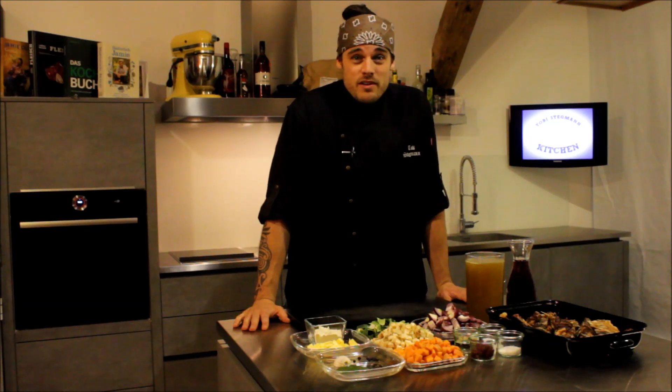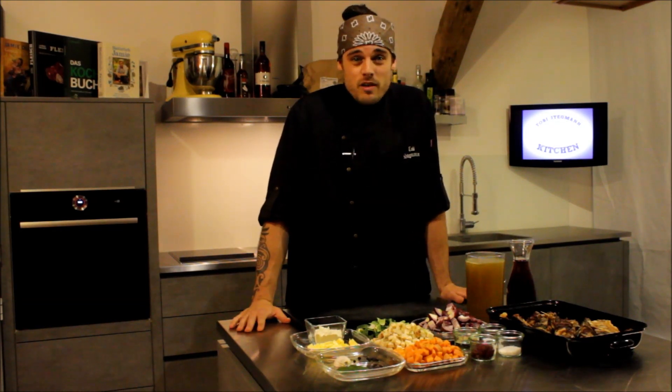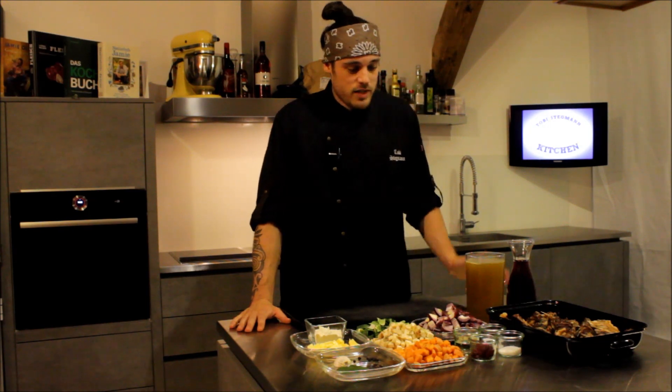Was machen wir heute? Wir machen heute ein Rezept, das sich viele Leute schon gewünscht haben. Und zwar machen wir heute eine braune Grundsoße.